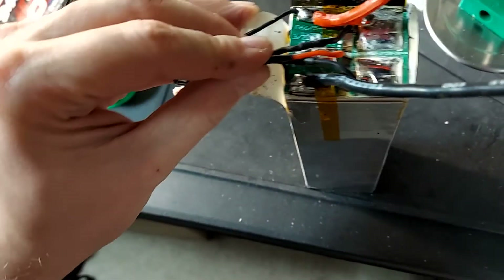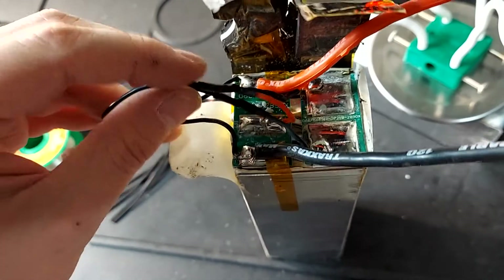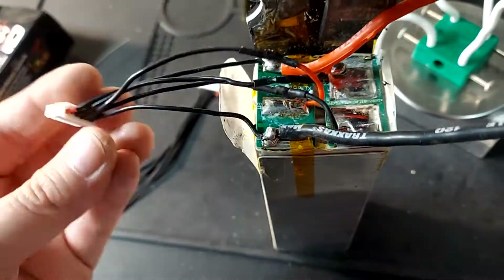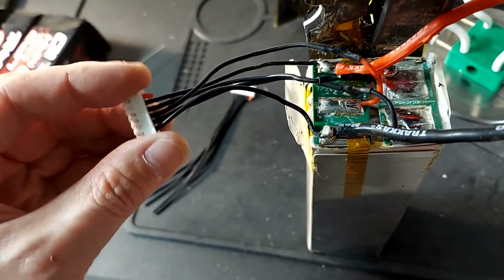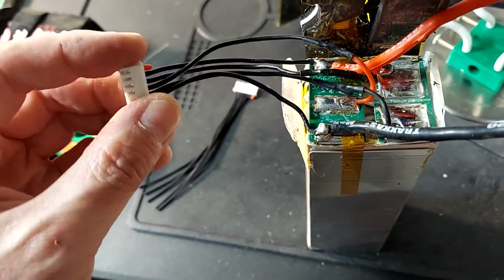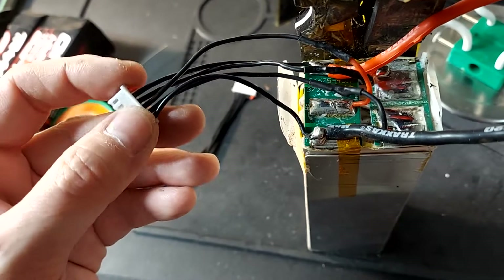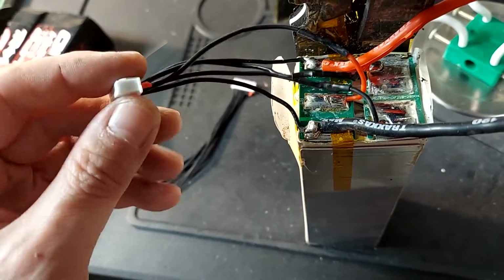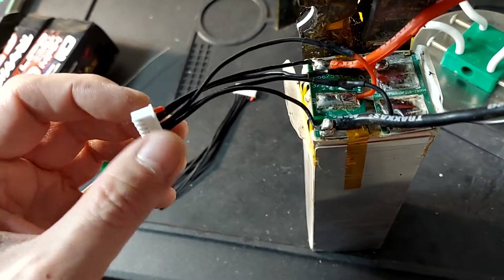So these three right here are the three balance connections that were already in there. I added this one and this one, and then you just want to wire them up in order. All that I had was a 5S balance connector, so I just chopped the positive off. In order for this to work with any balanced charger, you always want to get rid of the ones on the positive side — however many you need to cut to make this connector work with a smaller battery. We have a 4S here and this was for a 5S, so I cut off the outermost positive one.